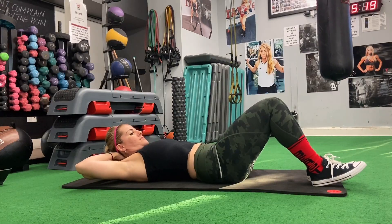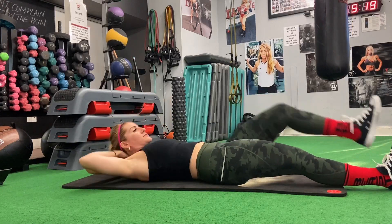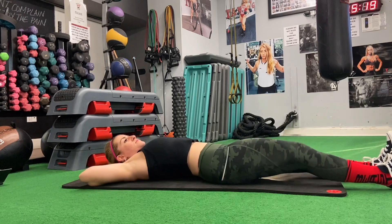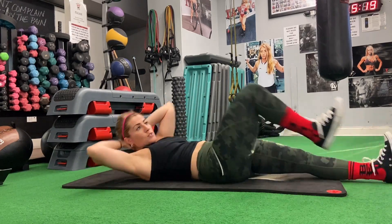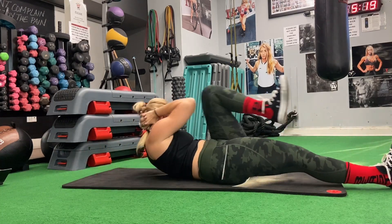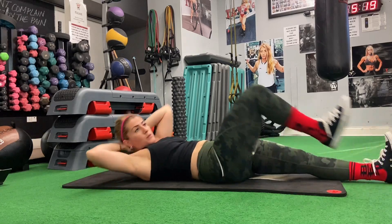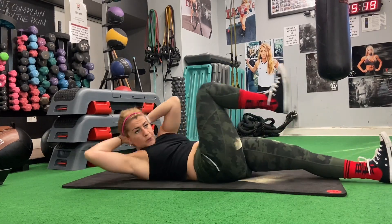Moving on to the second superset of exercises. First, we're going to start with biking — this is the beginner's version. Keep your legs straight on the floor and then alternate with the left elbow to the right knee or the right elbow to the left knee. Make sure your elbows are spread out and don't use your neck when you lift your body up. Make sure you're using your core when you lift your upper body.